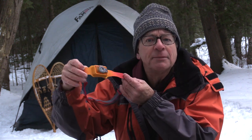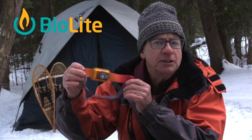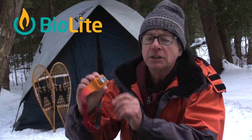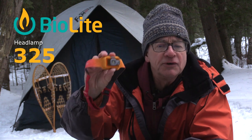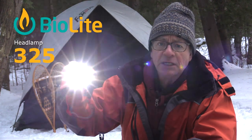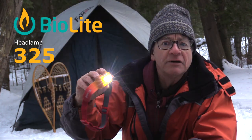Hey folks, Wayne Jennings here. Got myself a new little headlamp I'm going to check out. This was sent to me courtesy from the folks at BioLite, and this is called the BioLite 325. The reason it's called that is because when you turn it on, it has 325 lumens of output.